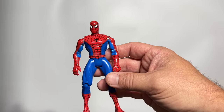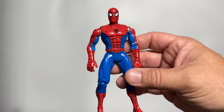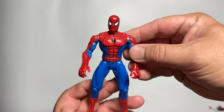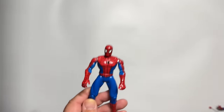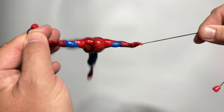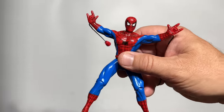So you knew that we had to start out this mystery box with the main man. And this is not him. We're not going to start with the web shooter Spider-Man. We're not even going to start with the web racer Spider-Man, who's got this play feature where he can swing along this line.